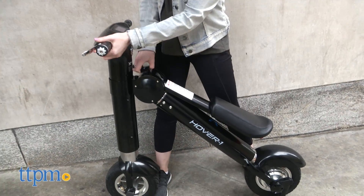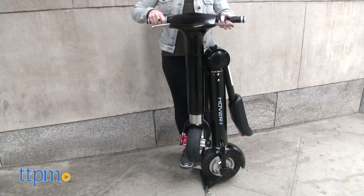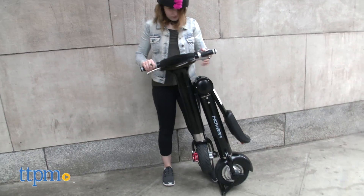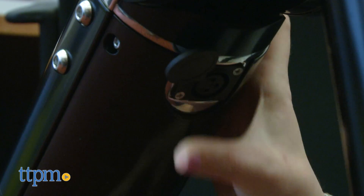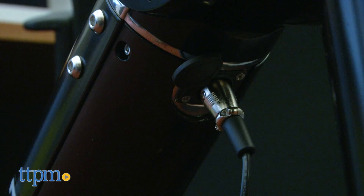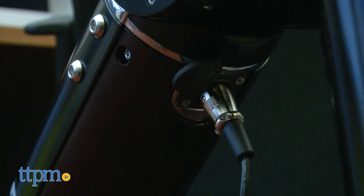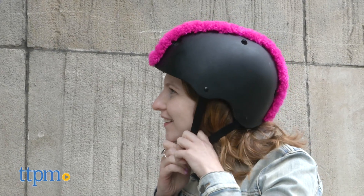Now let's talk about the features. It's got a sleek foldable design, so you can toss it in your car or fold it up for a train or subway ride. It's also got a quick rechargeable battery built in. While often times electric ride-ons can require 8 to 10 hours to reach a full charge, this one powers up in just 3 to 5 hours to a full battery. It holds a maximum weight of about 285 pounds.